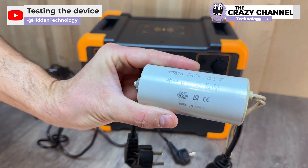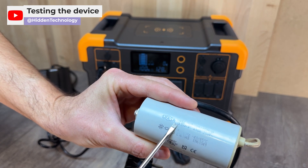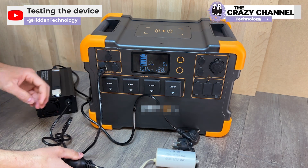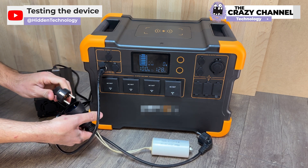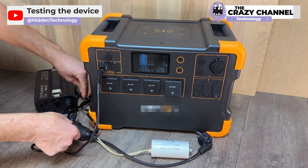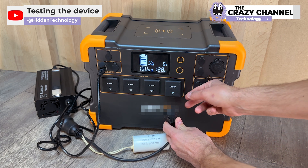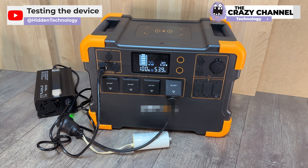Now the real test begins. They are connecting the charger through the device they created. They connect the plug of the battery charger to the power outlet of the device, using it as some kind of bridge that amplifies the power. They then connect the plug of the device to the outlet of the power station.